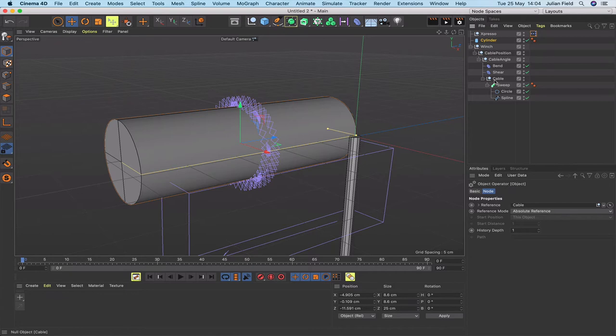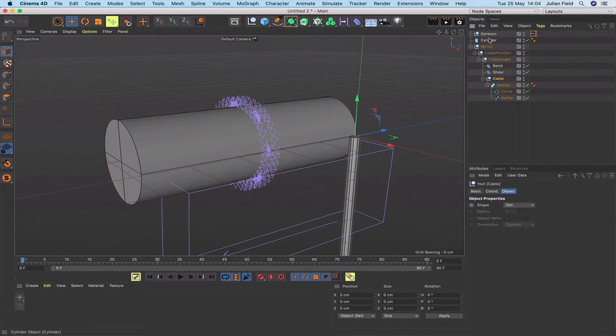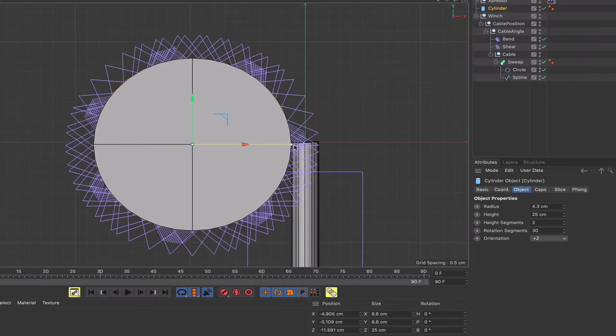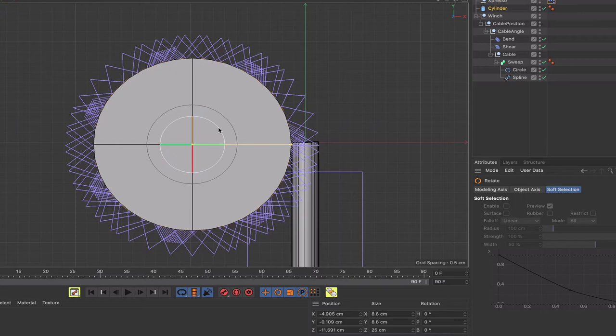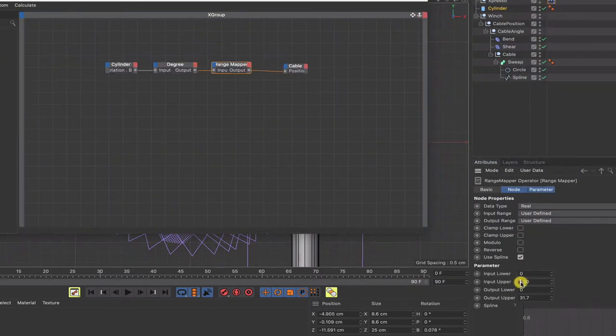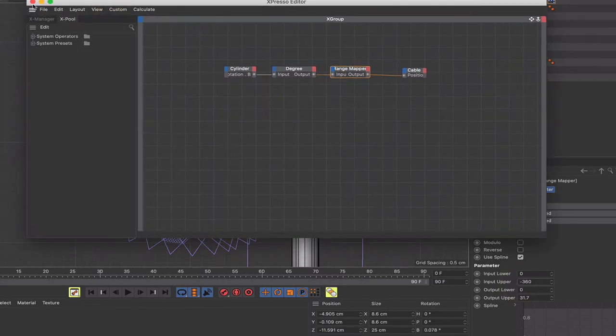Straight away it changes — the cable is now at zero position and the cylinder's Rotation B is zero, so they're synchronised. The cable is just above the centreline of the cylinder. Testing a few rotations reveals a direction problem — I need to put minus 360 in the Range Mapper's input upper instead of 360. That fixes it and it's now working correctly, though there is noticeable slippage.